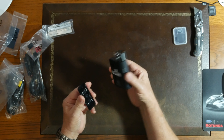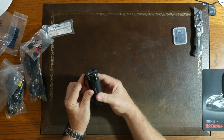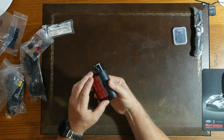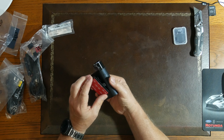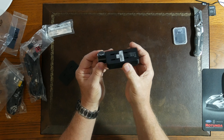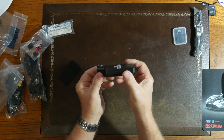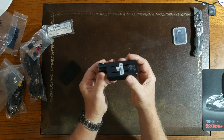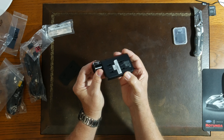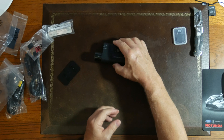The mount slides in like that and then clicks. I'm not going to click it yet — this goes up under the windshield and then you can adjust it. It's got clicks to keep it from coming loose depending on the angle of your windshield, so you can adjust the camera angle for the best view. That looks pretty good.